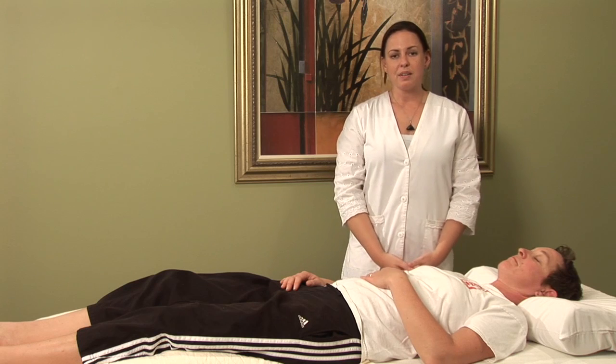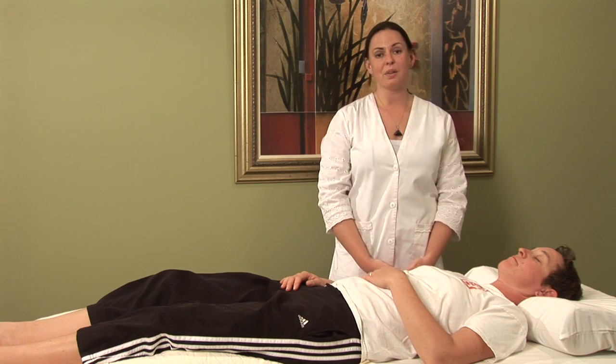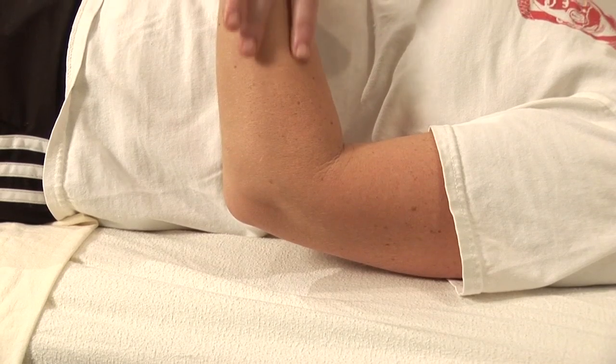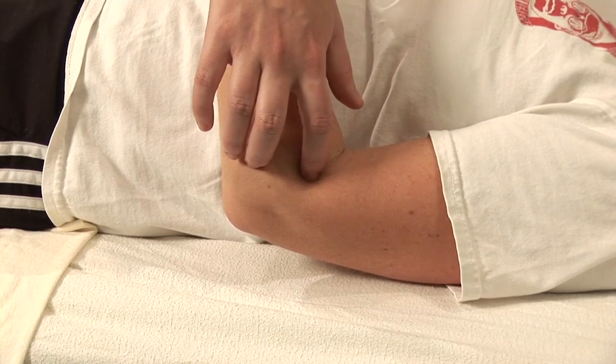As I said before, it's important to understand where your hives are coming from, so I invite you to locate your local acupuncturist at acufinder.com in order to get a specific diagnosis. I'm Hilary Talbot and that was acupressure for hives.